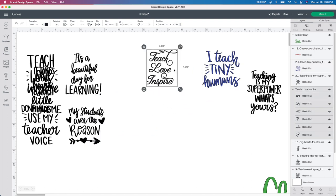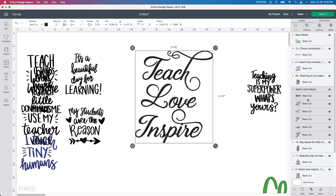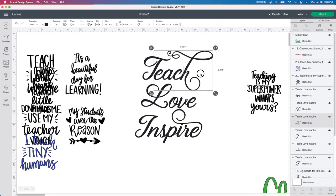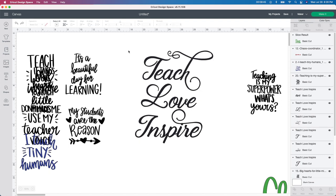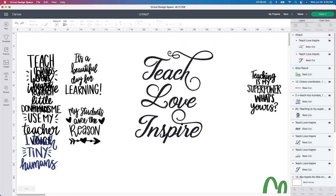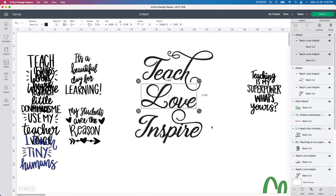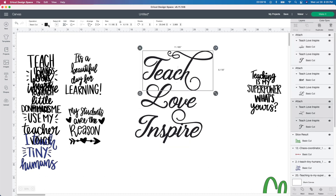Now I'm going to show you the Teach Love Inspire design really quick. I wanted different colors as well, but because you can see on the side here they are already separate, I don't have to do all that. I just have to go to the ungroup button up here and then actually attach these. You can see this one is separate from the T, so I'm going to grab just the teach part and go to attach — so that is one whole piece. Then I'm going to grab the love and attach, and then the inspire and attach. This will cut out as one whole piece instead of having the T separate from the each and the L from the of.